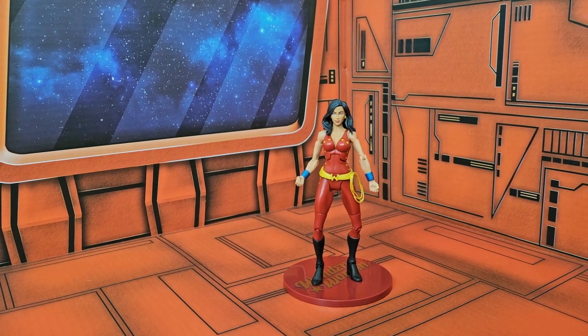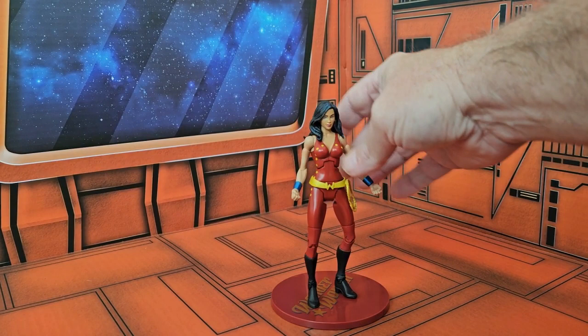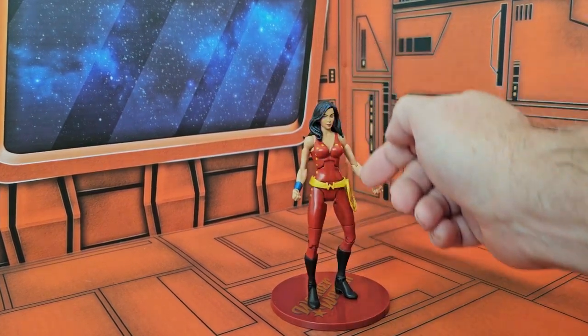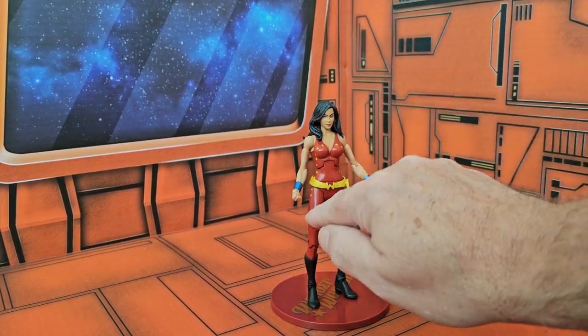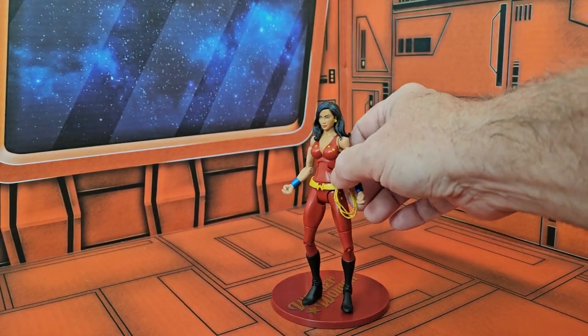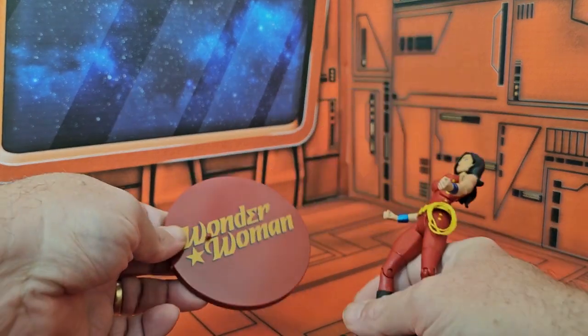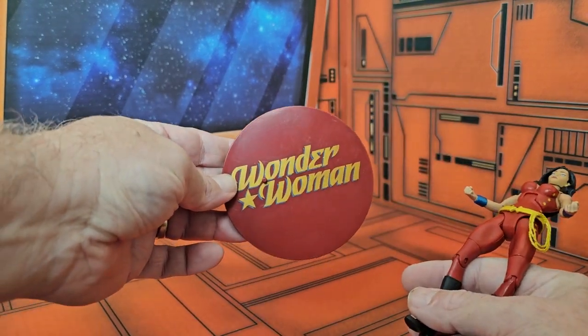Today we'll be taking a look at Donna Troy from DC Universe Classics. This figure was part of the Teen Titans. You'll see she's wearing a red outfit with stars all over, and she does have the Wonder Woman logo here and the belt with a non-removable lasso. She does come with a base stand that says Wonder Woman on it.